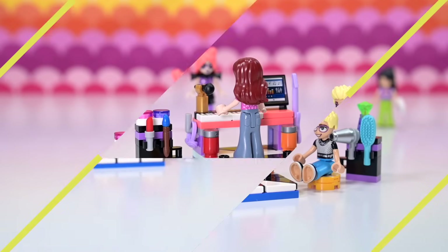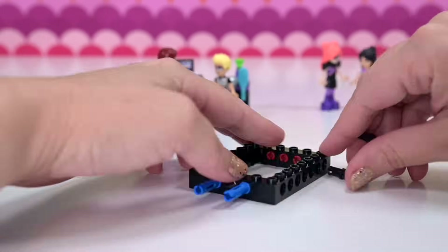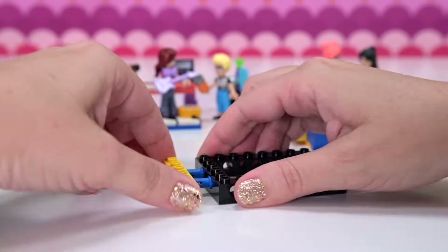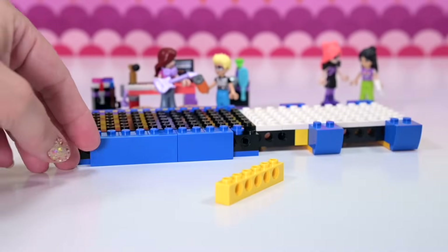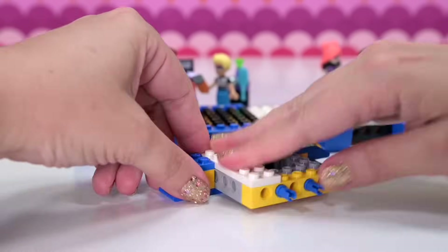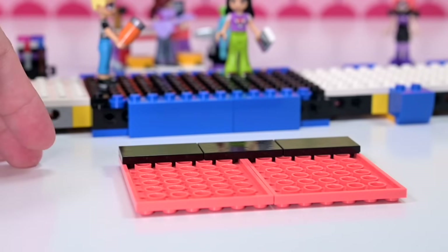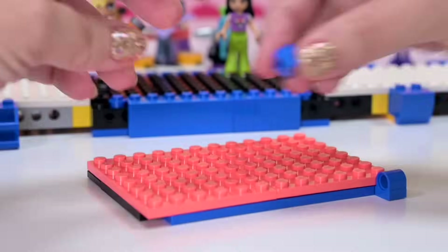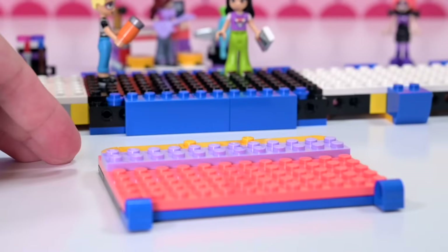Bag number two — we're getting started on the bus. I'm just going to zoom through the formation of the structural foundation because it's important but it's really, really dull to watch somebody build this stuff unless you're really into technical building, in which case just slow it right down. For the rest of us with very short attention spans, I've sped this up like 3000%. We're up to bag number three — the power of editing! This is interesting because it's got all of these little smooth surfaces put upside down, so this is going to be a double-sided feature bit, like a big opening door section. Both sides are important.